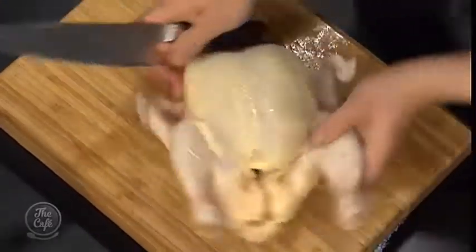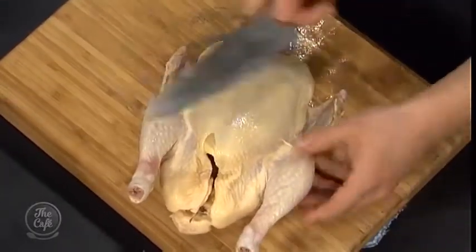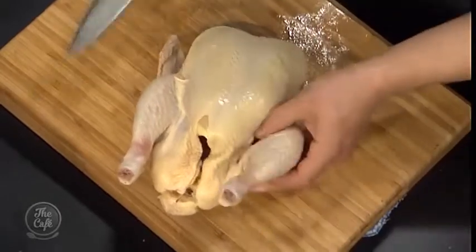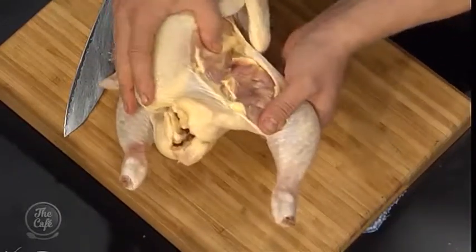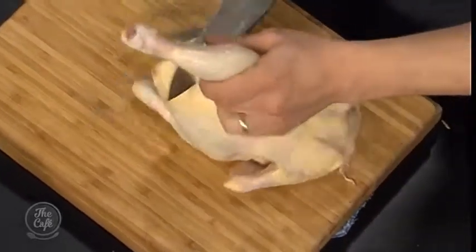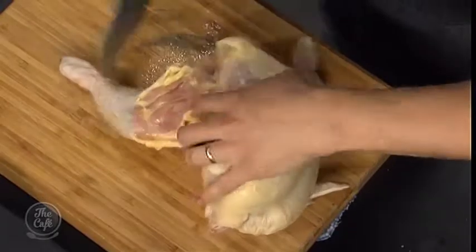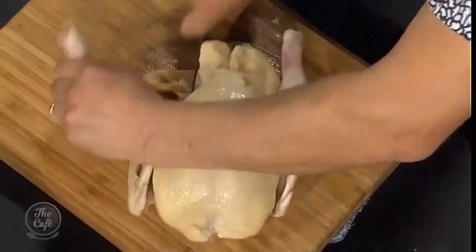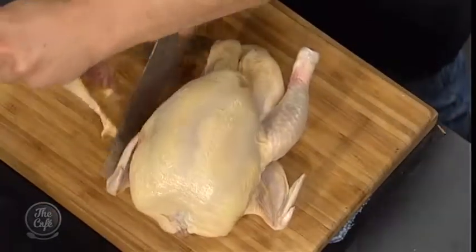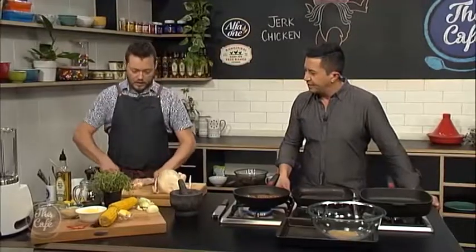We're going to use the whole chicken, so break it down. The easiest thing is to stretch the skin over the chicken and make a nice incision down there. Pull the leg out and pop the bone out. Then just go round and cut through under the bone and you've got your leg off. Then just go through here and you've got your drumstick.